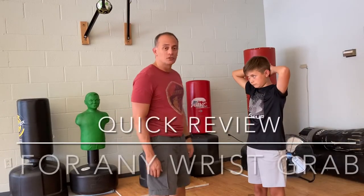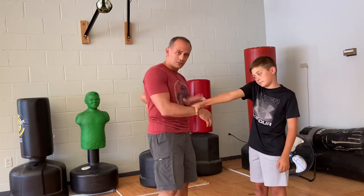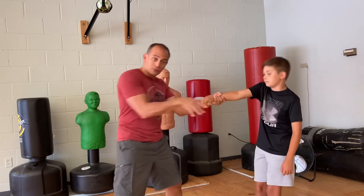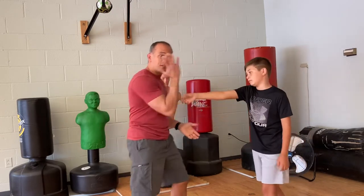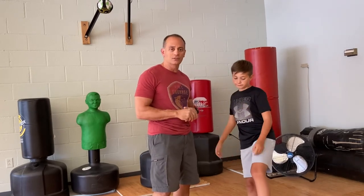Just remember: on all wrist grab moves, if you can't remember which side does what, always go back to basics — the prompting gesture, hold and stabilize with push and pull, or the V. With any of those three, it doesn't matter which hand they grab; they all work. That's the easiest approach when you're at the beginner stage.